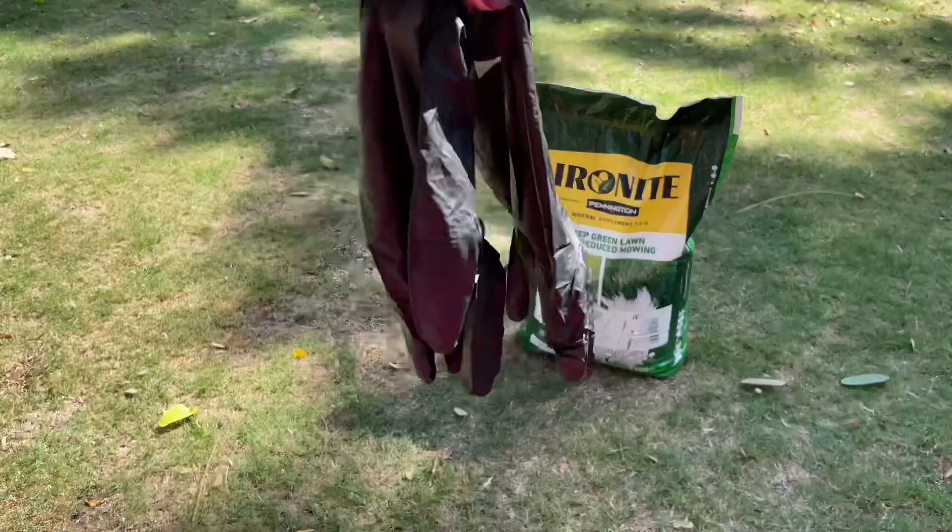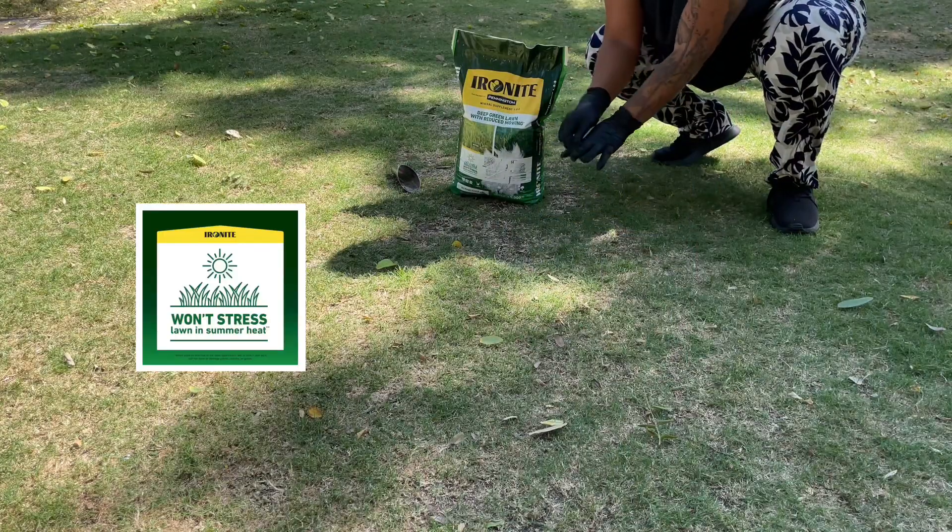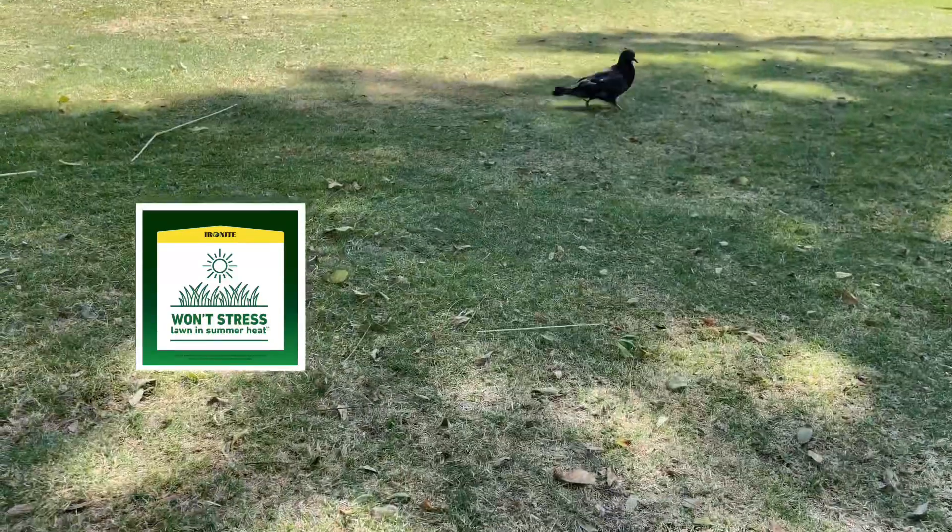Ironite can be used year round, but especially in those hot summer months is where it's needed the most — when the sun burns the grass and all the plants.